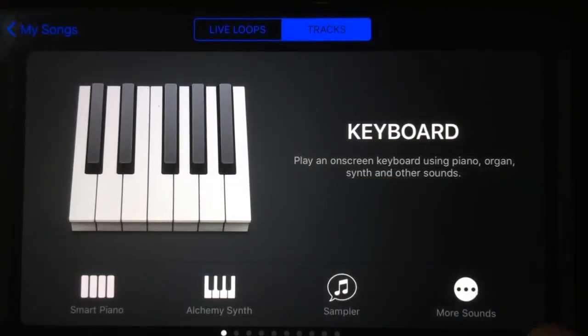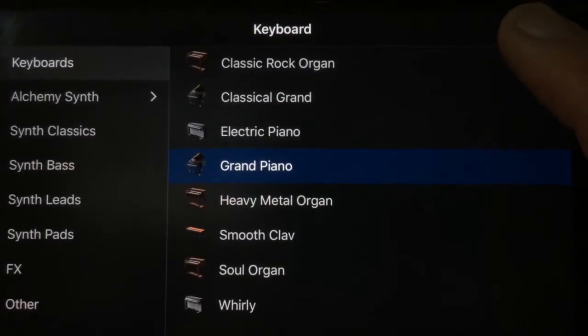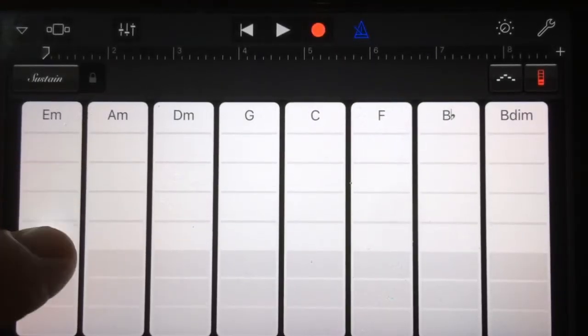Everything else here is pretty similar in terms of what you actually do. 'More Sounds' takes you to the full instrument list, and 'Smart Piano' takes you to the familiar chord strip view.